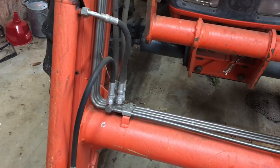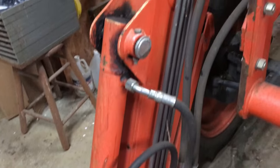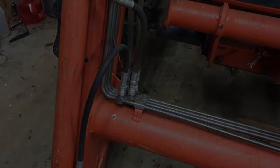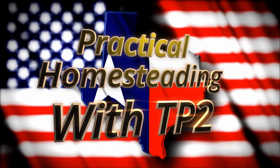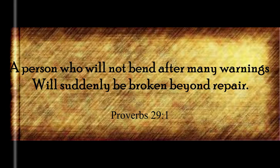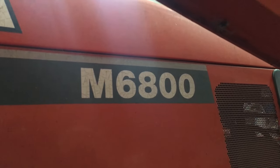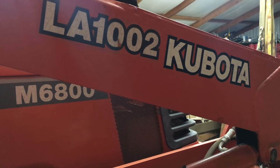I'm changing out hydraulic hoses on the loader of this Kubota tractor. Let me show you how I do that. This particular hydraulic hose change is on a Kubota M6800 with a LA1002 loader on it.